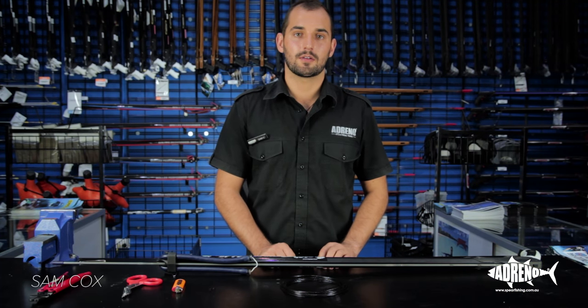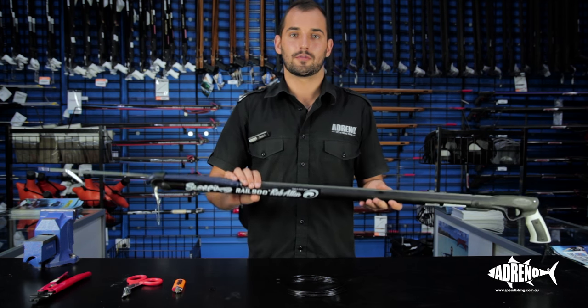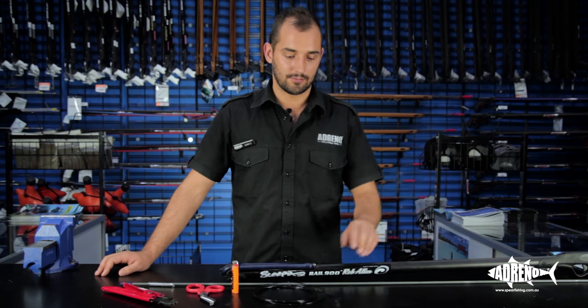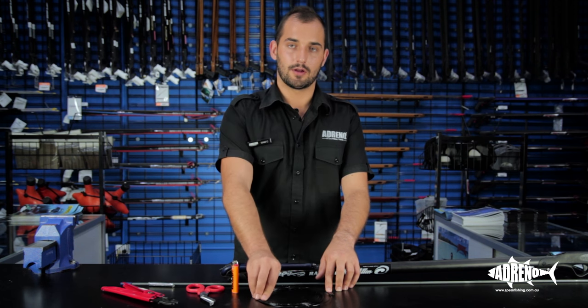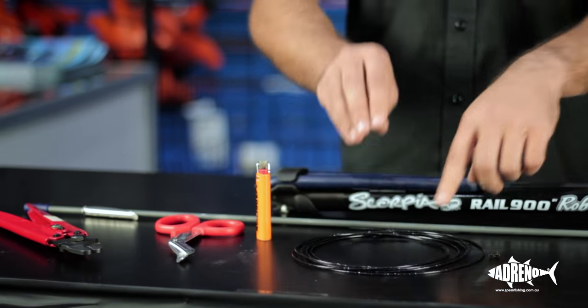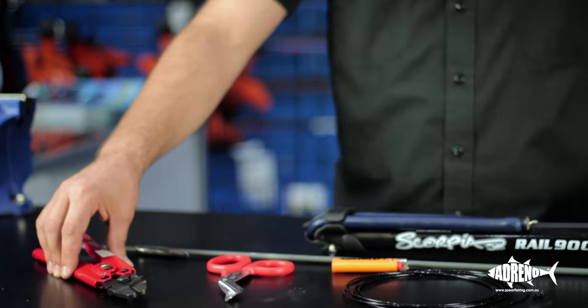Hi guys, I'm Sam from Adreno Spearfishing in Sydney. Today we're going to look at doing a double wrap. This gun we're just using for example because it's nice and short — it's not actually a gun I would technically rig a double wrap on. We're going to need some crimps, some mono — these obviously need to match, so we've got 1.8 crimps and 1.8 mil mono. We're also going to need a lighter, scissors, and crimping pliers.